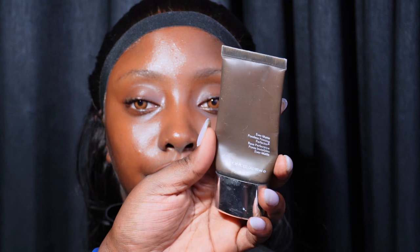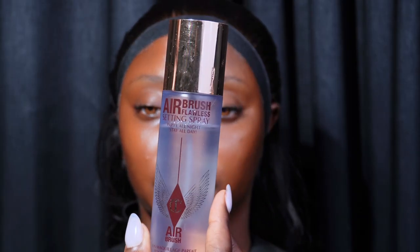I'm using the Becca primer to mattify her eyebrows and her T-zone. Then I'm using the airbrush setting spray to lock all that skin prep in.